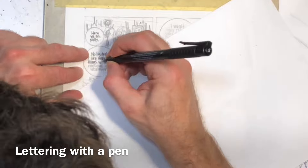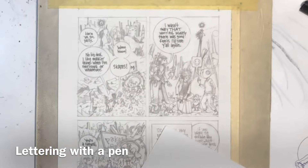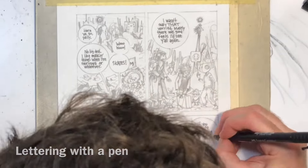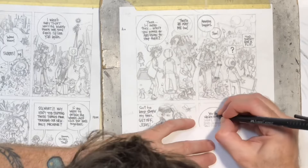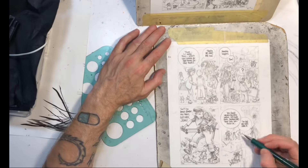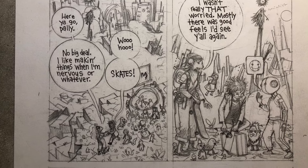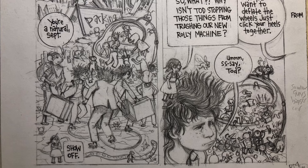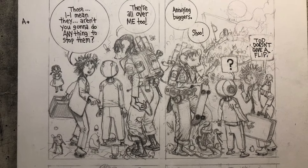At this point you've seen me go from thumbnails to loose pencils and then more refined pencils. Here I'm inking over the penciled letters with a Faber-Castell Pit Pen — I think I mostly use size S. I was using size F for a while. I'm drawing these near actual size, so I want to try to get the letters a little smaller. If I was working on bigger pages I would use the F.